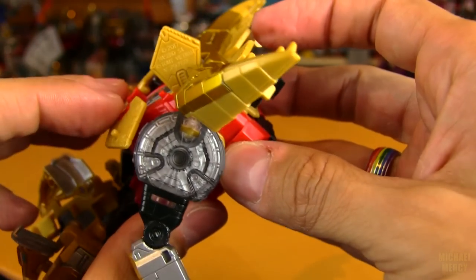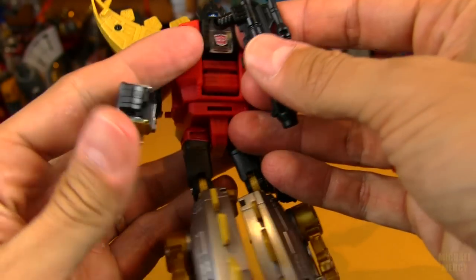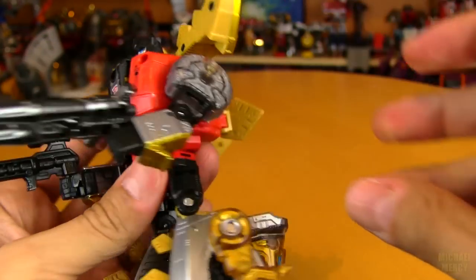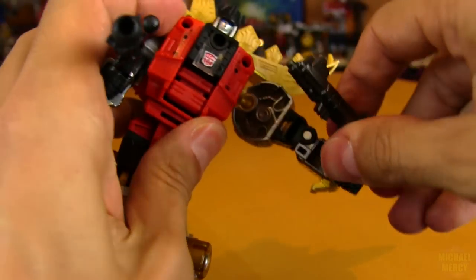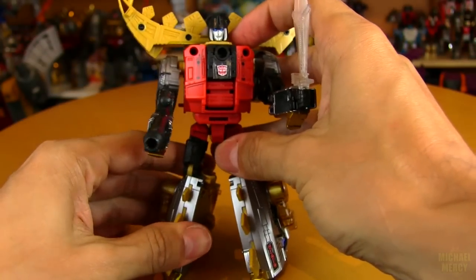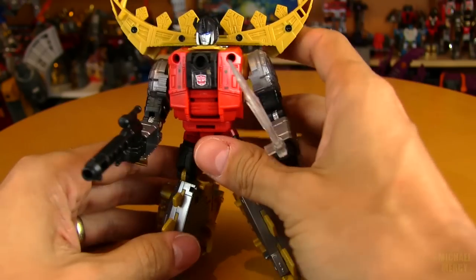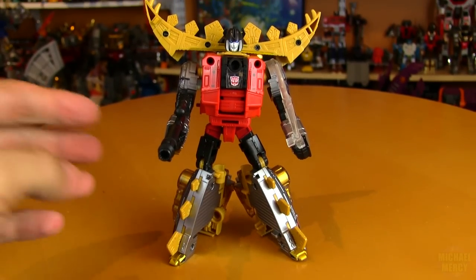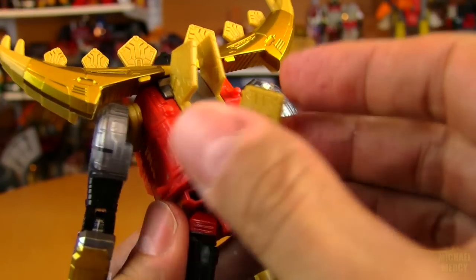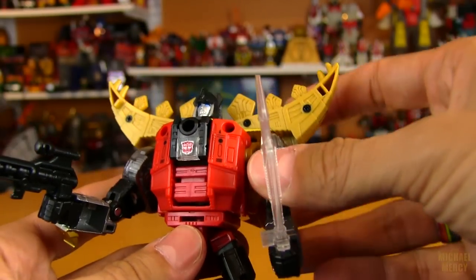Either gun will fit with him — he doesn't have the claw issue that the other guys have. You can give him a sword, though it looks a little on the tiny side. He does have a swivel which makes a big difference when posing. You can keep the plates up if you want, or pop them down — they've got little pegs on there for the blast effects that all modern Transformers have these days.